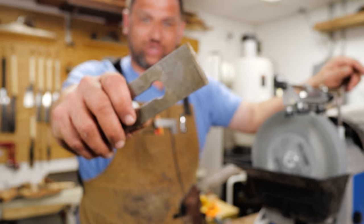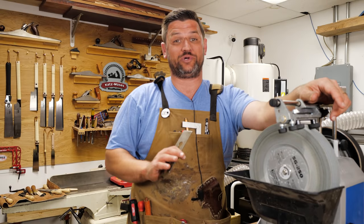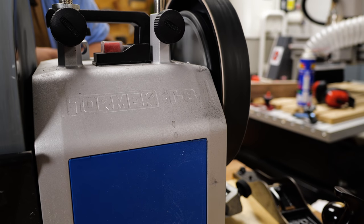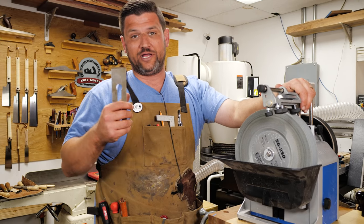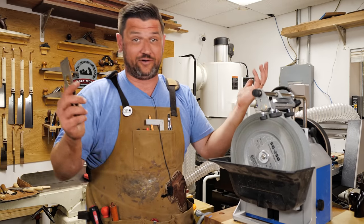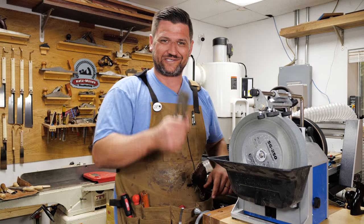Now that we've got everything painted, it's time to sharpen this bad boy. As you can see, it's in pretty rough shape, as a lot of planes really are when you get them, so this is going to take a while. Luckily, I have a Tormek T8 which is going to help us speed this along. But if you're going to do this by hand, I recommend you either try and get it close with a grinder first, or just be ready for 25 minutes of sharpening. Let's get started on the Tormek and we'll put this together.